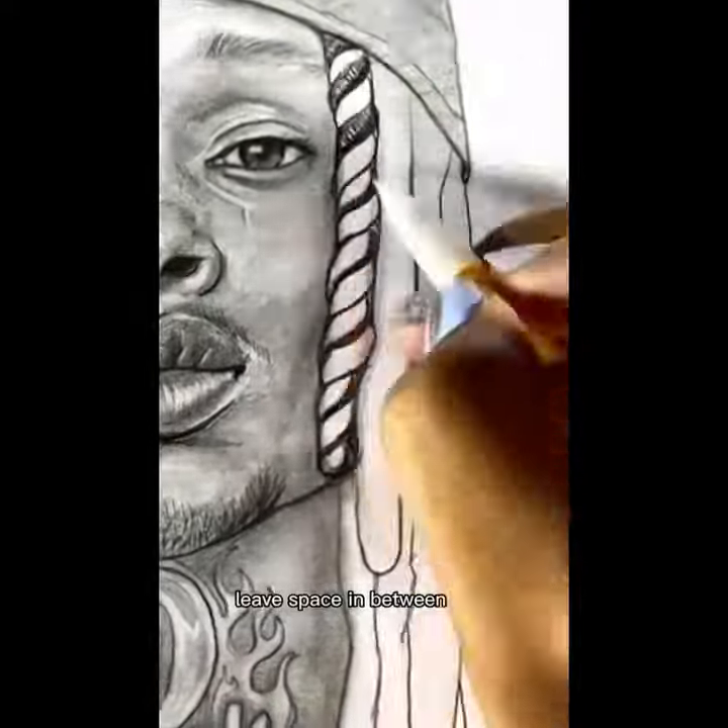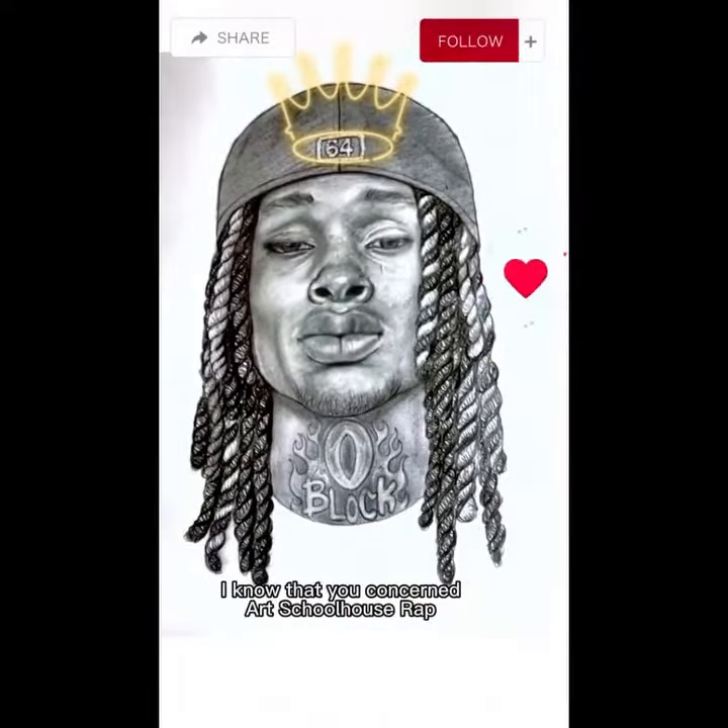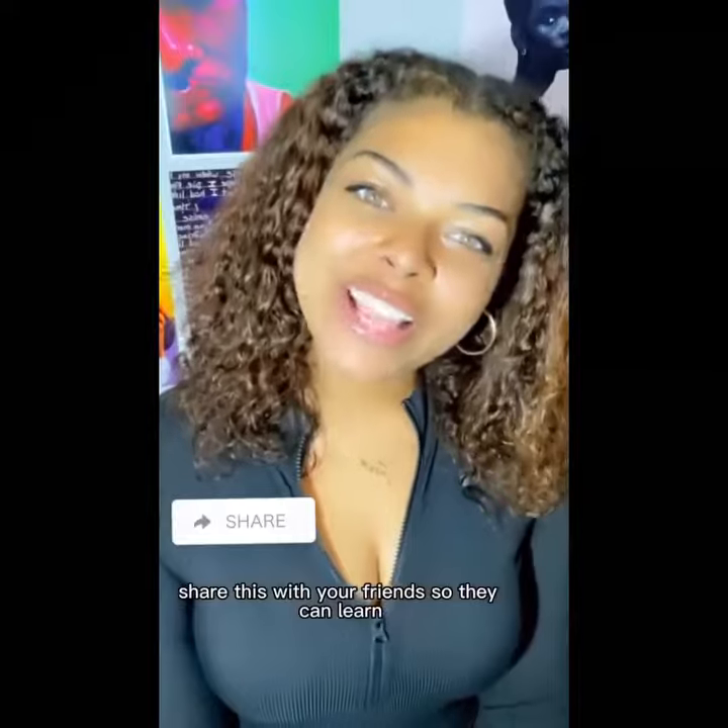Pull up long locks, use curvy lines — leave space in between and crown them king. Who should we draw next? Come in and follow me. Now your friend mad they can't draw King Bon. I know that you can — share this with a friend so they can learn. Thank you.